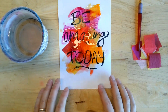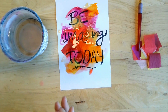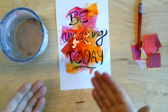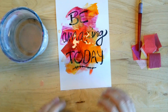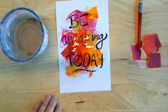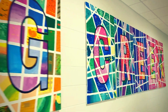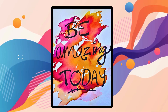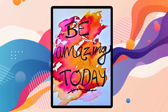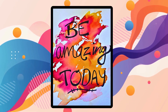All right, I just finished up here with my amazing work. The next thing you need to do is just kind of let it dry, and then later on we'll take off those little pieces of tissue paper to see what it looks like. Thank you.